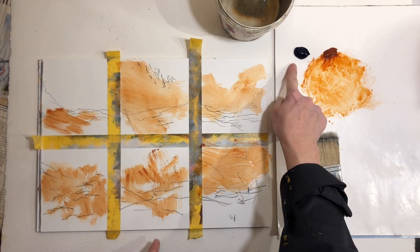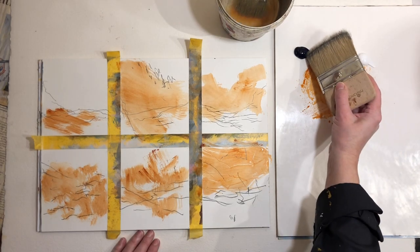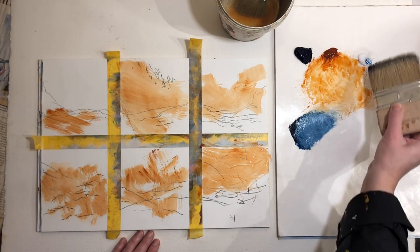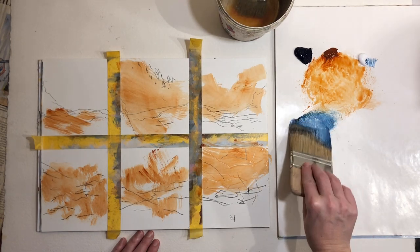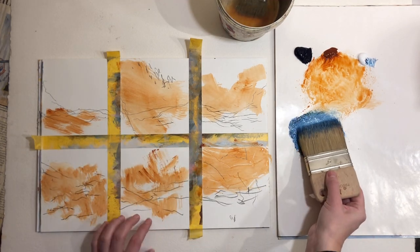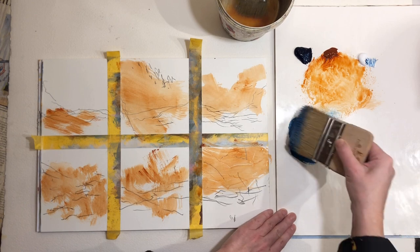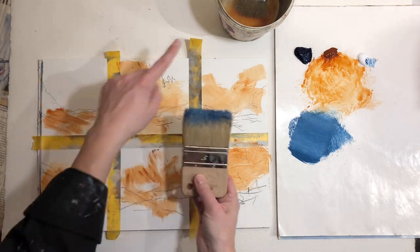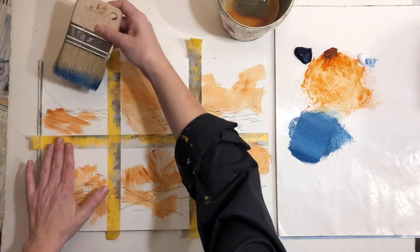I want to add some blue color but it might be a bit dark, so I'll take some Prussian blue and some white paint. The colors you use aren't what's important here, but try to think in opposite or contrasting colors — a light color and a dark color. Here I'm using a warm color and the Prussian blue is quite cool. This brush has frayed edges similar to the other one, so it'll probably make a similar mark.